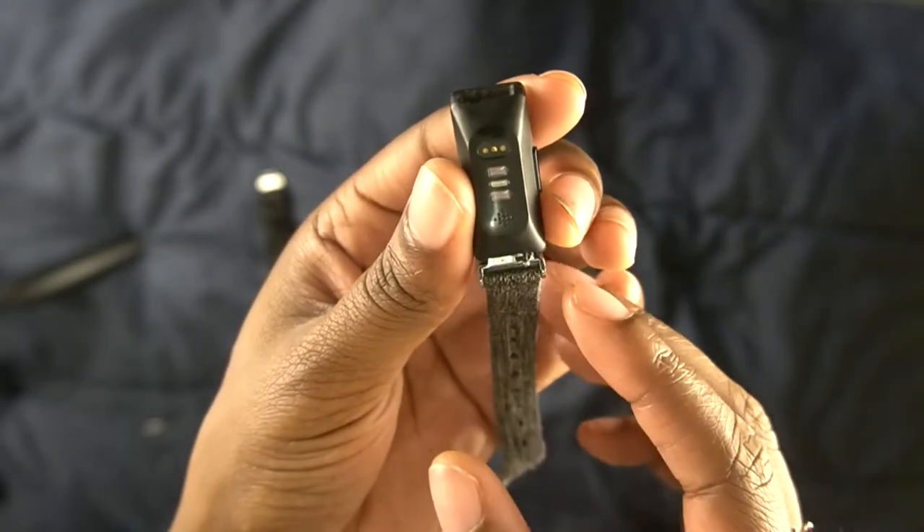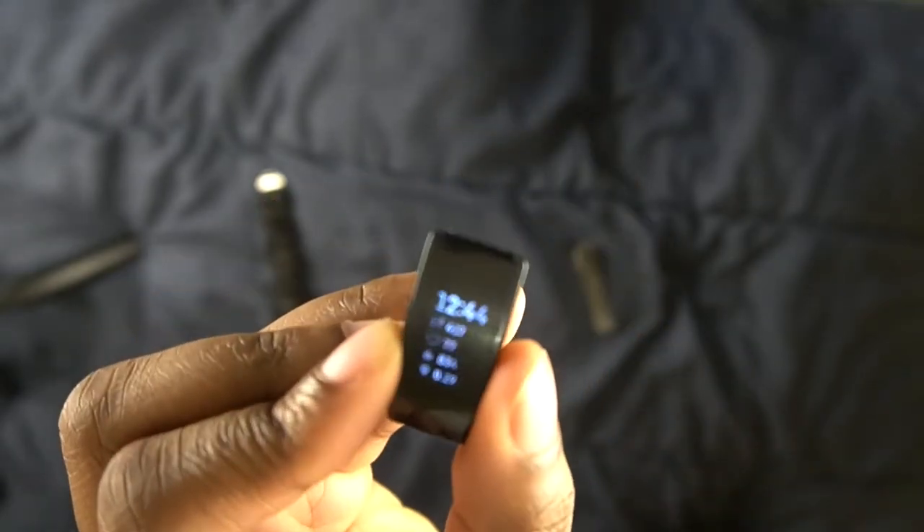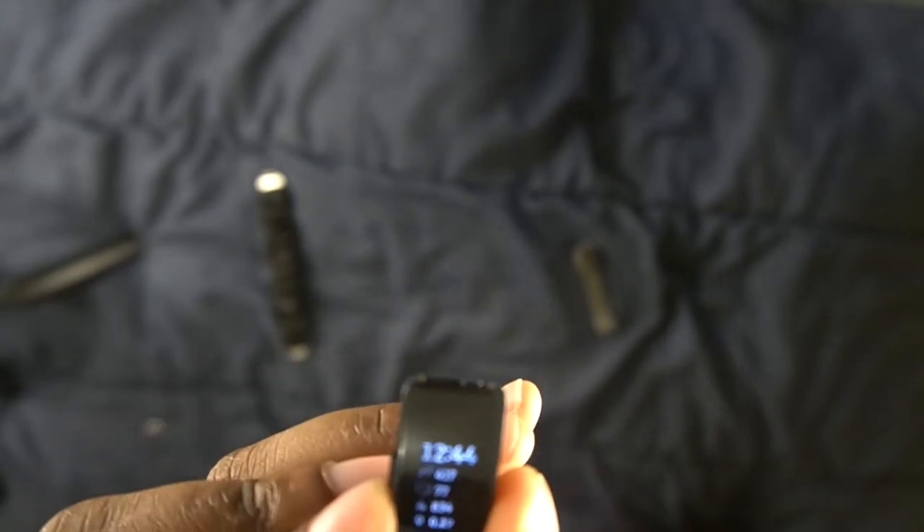Same for the bottom — pull towards the middle and now you're just left with the piece that is the watch.